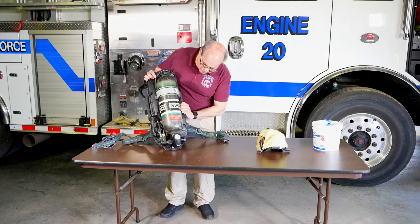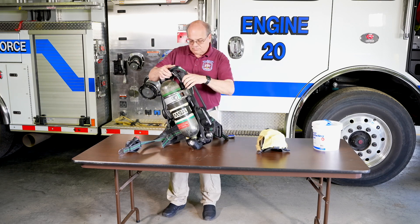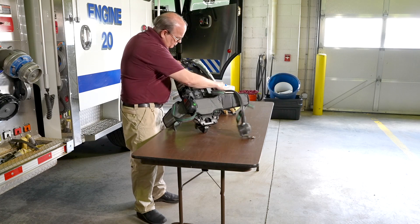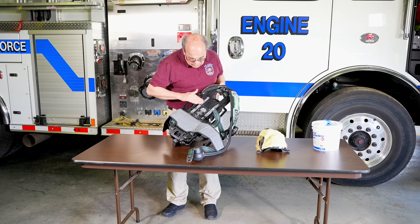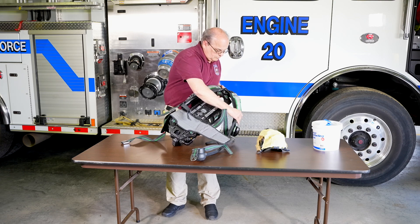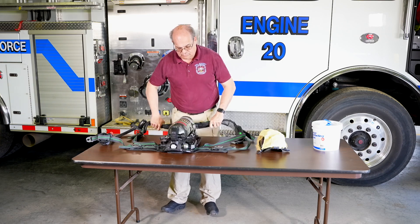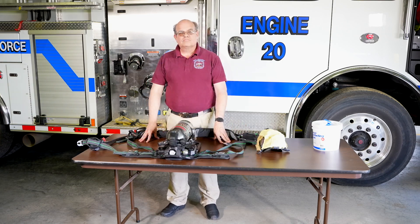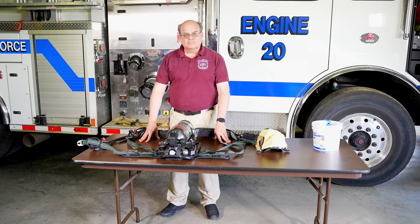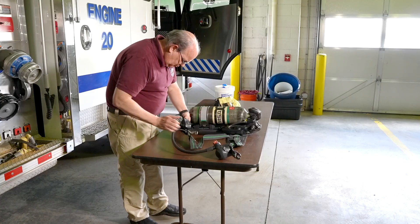After inspecting the unit for cleanliness, you want to check the backpack assembly for any signs of wear or damage. Make sure there are no cracks or signs of scoring. Next, check the straps to make sure they are fully extended and that there are no tangles. Look at the straps closely to make sure there are no burns, cuts, abrasions, or loose stitching.